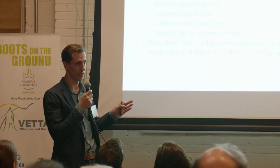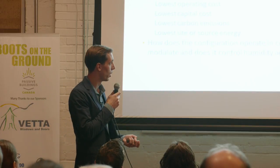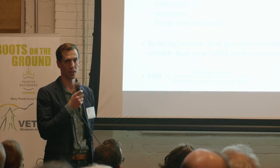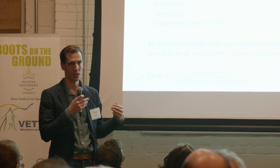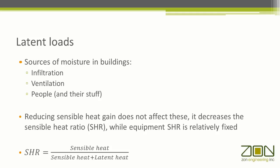Once we've sized it, the next question is: can it modulate low enough to control humidity properly in cooling mode? The main latent loads in spaces are infiltration, ventilation, and people. If we have a cooling load in a space, it's made up of sensible and latent heat. The sensible heat ratio is the ratio of the sensible heat to the total cooling load in the space. Most air conditioning equipment has a fairly fixed sensible heat ratio it can handle, in the 70% to 80% range. As we do things that reduce solar heat gain — overhangs, low solar heat gain glass — we're tackling the sensible side, but the latent loads don't really change. So we could have an imbalance between what the equipment can do and what we're asking it to do to keep the space conditioned properly.